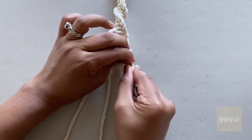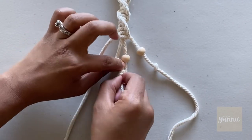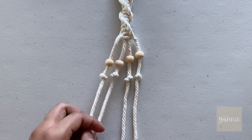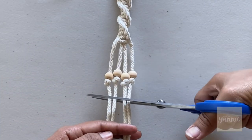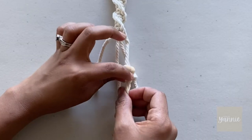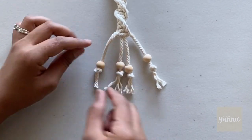Make sure the knots are tight to keep the bananas from falling. Cut all the extra strands and unravel the tips for extra detail — and you're done!